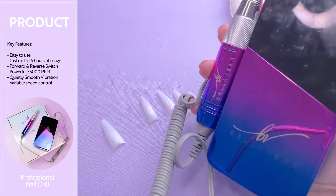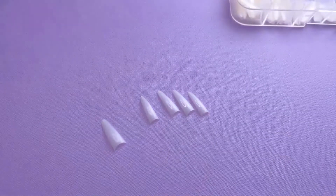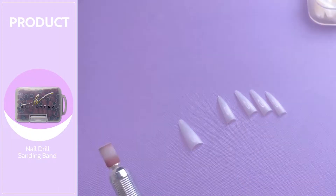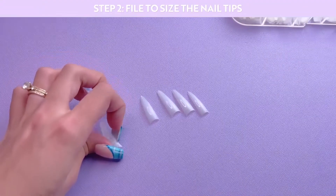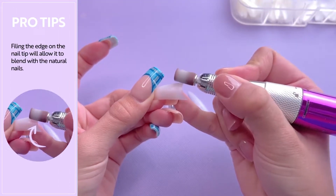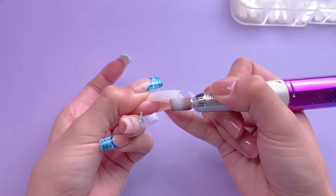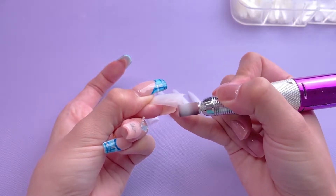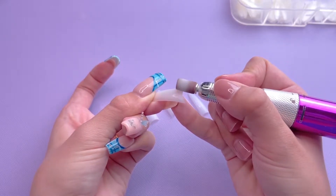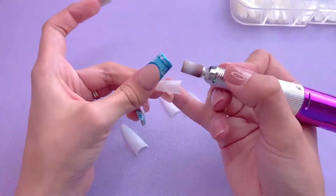This next step is optional, but I feel like it helps so much. I'm going to be using the professional portable e-file and the sanding band to file over top of the nail tips. I am using an arbor band at a speed of about 6,000 RPMs, and I'm just going to lightly file over the edge of the nail tip — the area where you glue it to your nail. This allows the nail tip to blend in with your natural nail a little bit better and helps prevent the ledge when doing dip powder nails with nail tips. Personally, since I don't want to file over top of the gel polish I have, I'm doing this step before applying the nail tips.